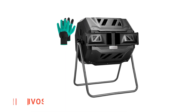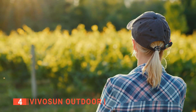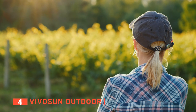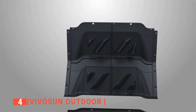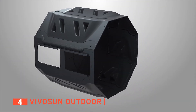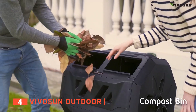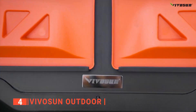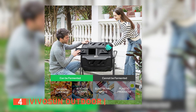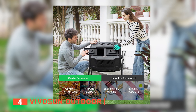Up next in fourth place is the VivoSun Outdoor. The secret to a beautiful garden is not just to weed and prune it, but to provide fertile soil for your plants using quality compost from a well-constructed compost bin like the VivoSun Outdoor. This compost bin has a tumbling design that allows you to turn its content without a hassle, which helps speed up the composting process. It also has two chambers that allow you to work with speed, so you can fill both chambers and harvest rich compost in as little time as two weeks.